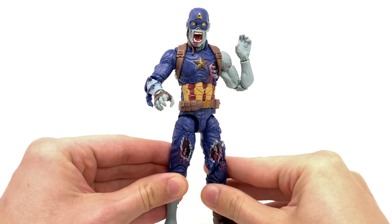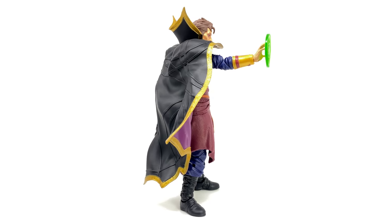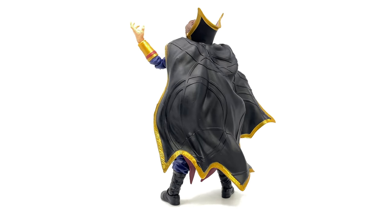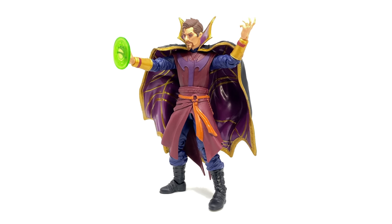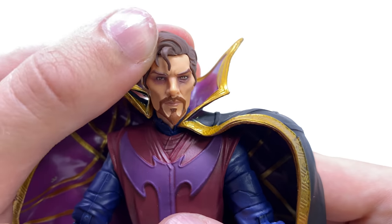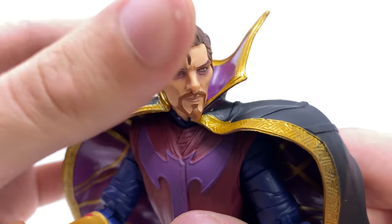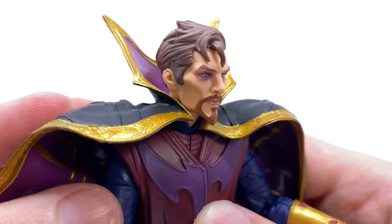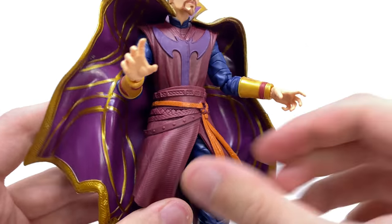Then we move to Dr. Strange Supreme — probably my second favorite out of this entire wave. I think this figure has turned out super nice. I haven't actually watched the most recent episode of What If, but I've seen some of the stills and promo pics, and for the most part this figure looks pretty much spot on to what we'll see on screen. Bringing him in for a closer look, the face sculpt looks really nice — I love how they've almost cartoon-ified some of these real-life actors. You can definitely see Benedict Cumberbatch in there, and the paintwork looks so nicely done with really nice strands of hair across the forehead.